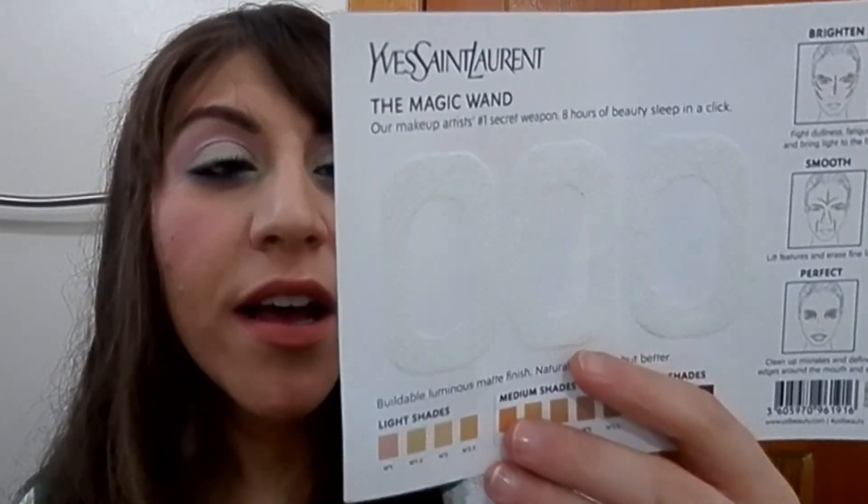I have my Optifree Replenish enhanced comfort disinfecting solution for contacts — the big one. My brother and I both share them so I didn't use this up by myself, but it's the one we've been dedicated and loyal to for several years.